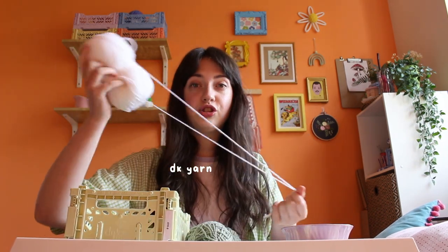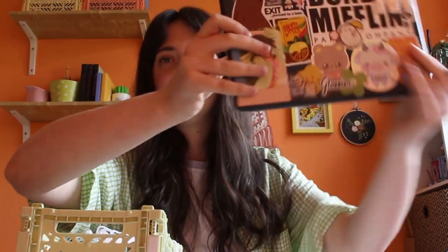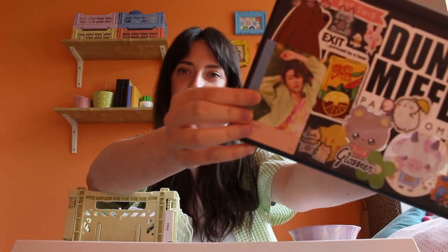Let me show you the equipment I'm going to be using. I've unintentionally matched all of my equipment with my outfit today, which I kind of love. I'm going to be using a four millimetre hook, some scissors, a needle, and double knit acrylic yarn. I have two colours — I'm going to make the flowers in white and the border of the whole bandana in sage green. This little bowl is just to put all the flowers in so I don't lose them. I've even got a Minghao sticker on my laptop — oh god, if my brother watches this I'm going to get rinsed.